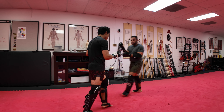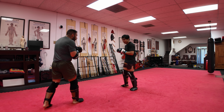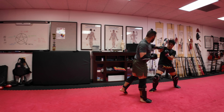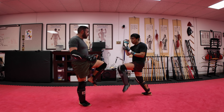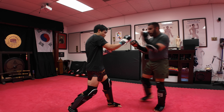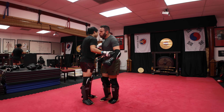Watch out for that. Yeah, watch out for that back elbow too. I'll teach you guys how to defend that. Good backhand. Let's go! That would have been a lot of weight behind that.